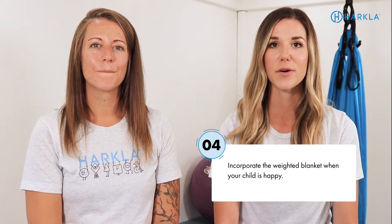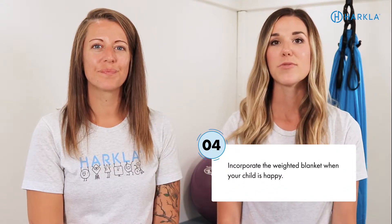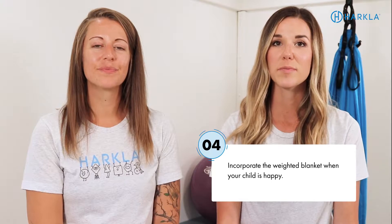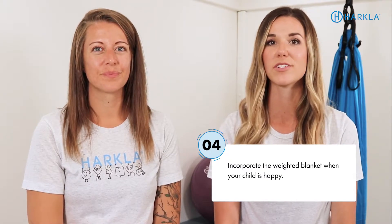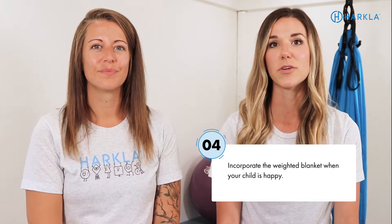Another tip is to incorporate the weighted blanket when your child is happy — maybe they're playing a game and you suggest trying the weighted blanket during their game. Talk about those feelings. It's always beneficial to incorporate the child's feelings with these new sensory experiences. Use it with different games and other toys.